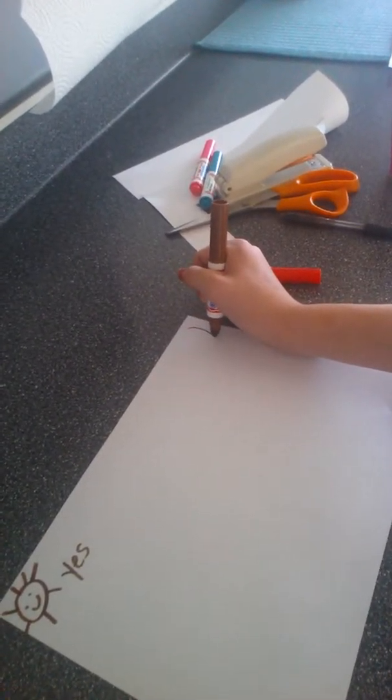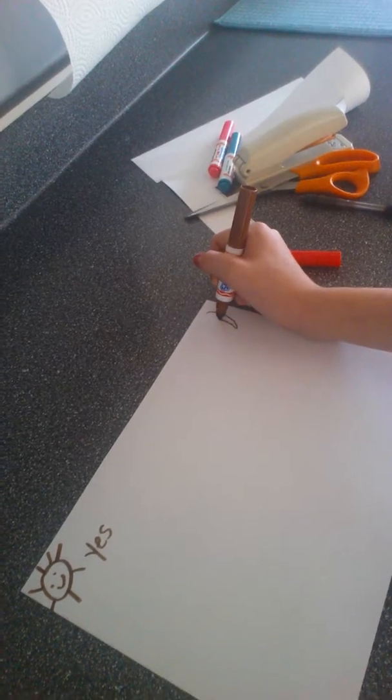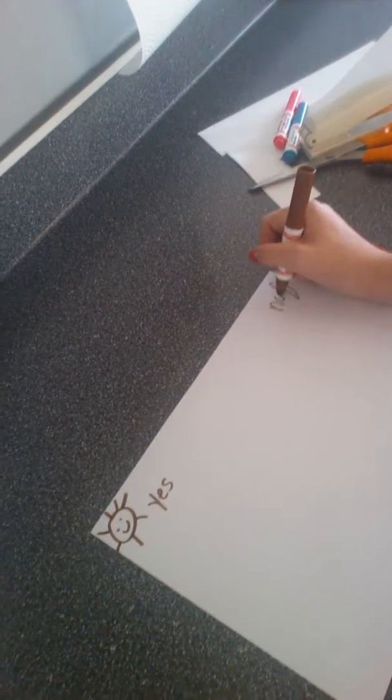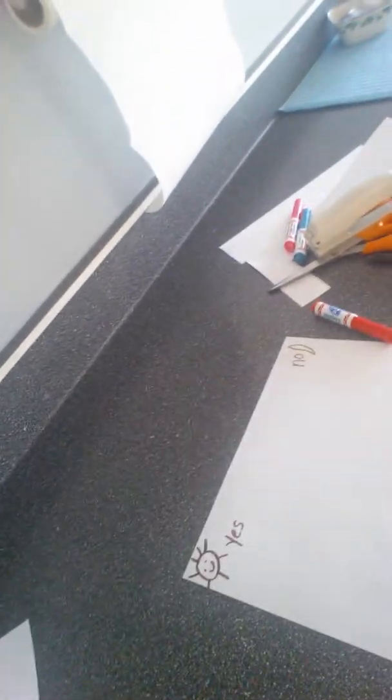Then you're going to draw a moon. And then you're just going to write 'NO' okay?